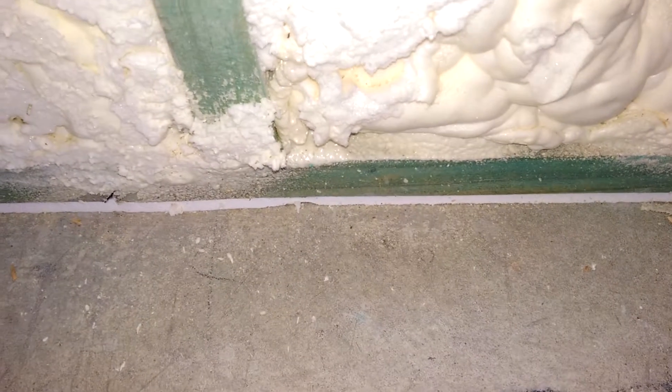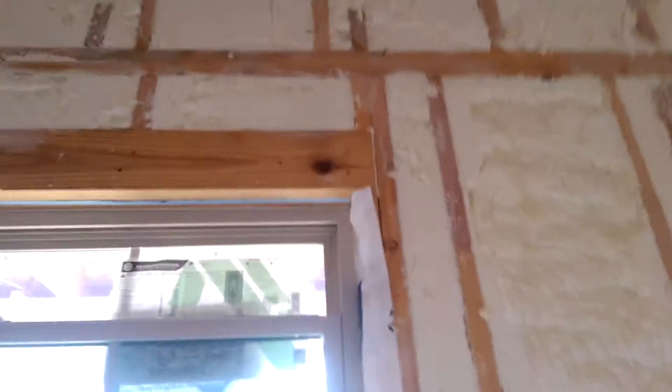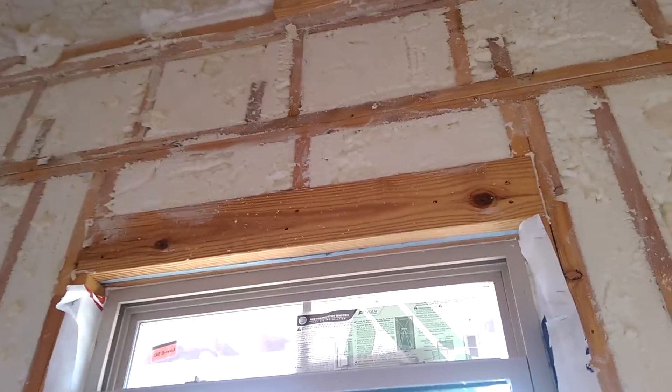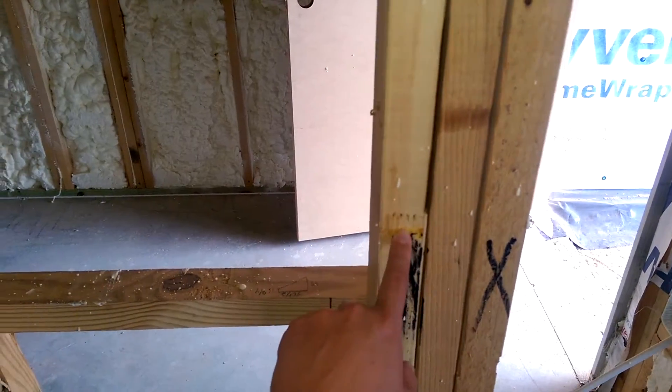They're also doing the bottom plates all around to help with air sealing the house. Surprisingly, they didn't do the top plate on the exterior, but they did place caulking around the window frame. They are also using this finger-jointed stud.